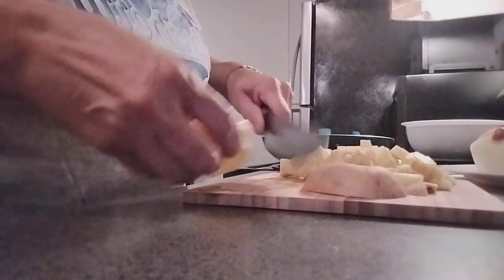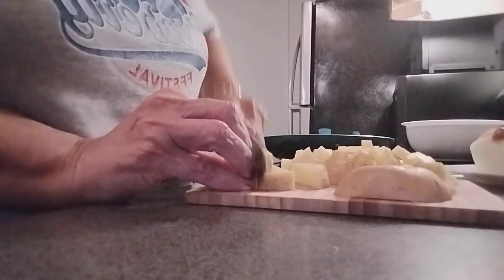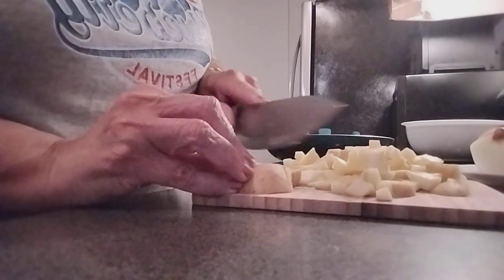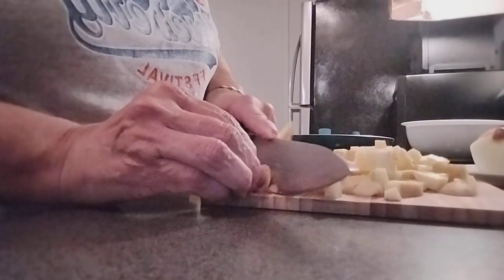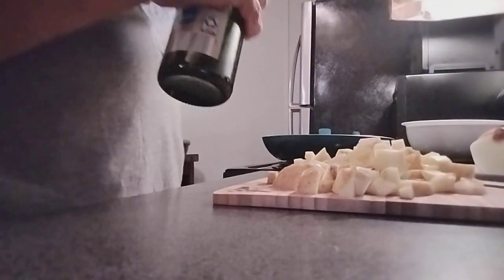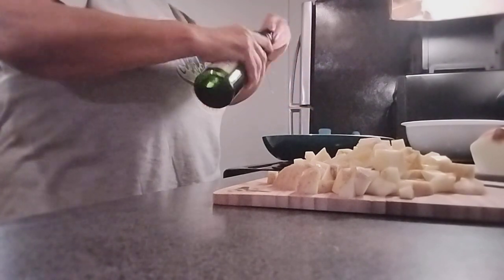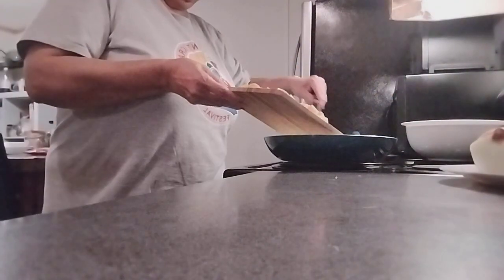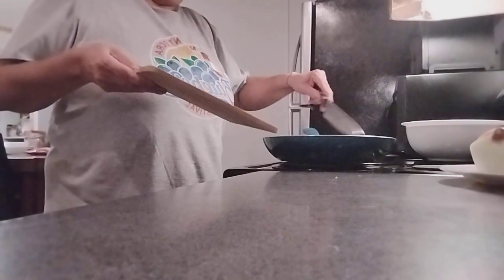Mr. Kitty's sleeping right now, so that's why he's not around. So we have our potato already cut, and we're going to use olive oil — enough olive oil to coat the bottom. This is my medium-sized pan. Potatoes go in the pan to start frying first.